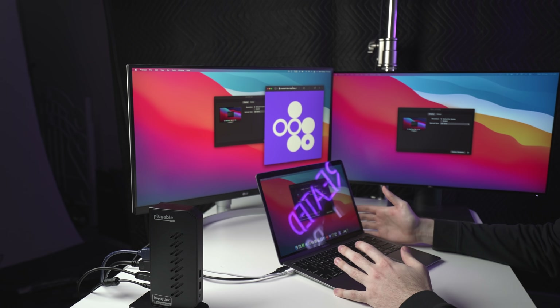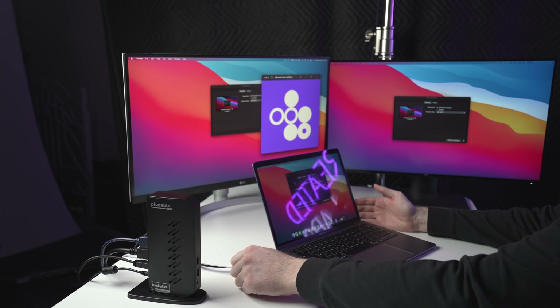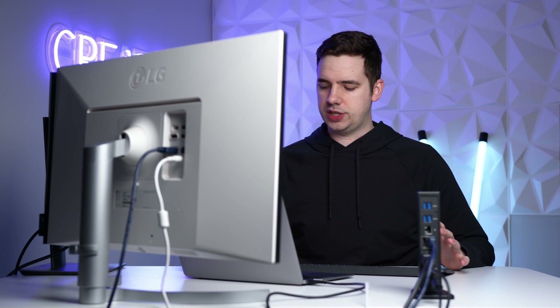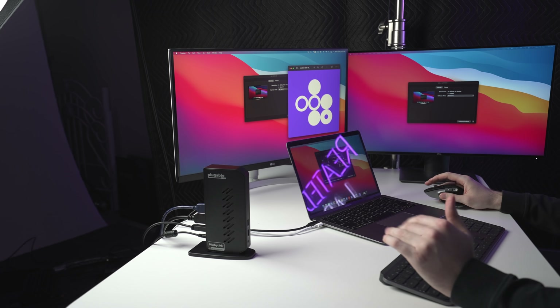For those of you who want to use this in clamshell mode with the screen shut, you need to be on Big Sur 11.1 at least, and you also need to have the power adapter plugged into the MacBook. As you can see, I have the MX Keys keyboard from Logitech and also the MX Master mouse, also from Logitech — great peripherals. I'll link these down below if you want to check them out. My mouse is connected and working totally fine.